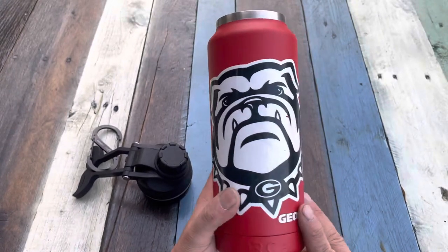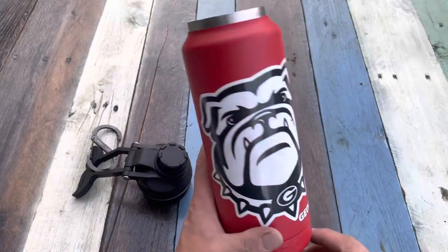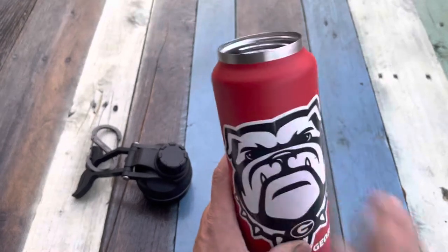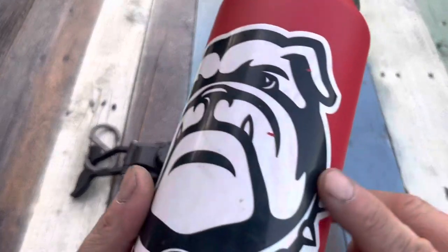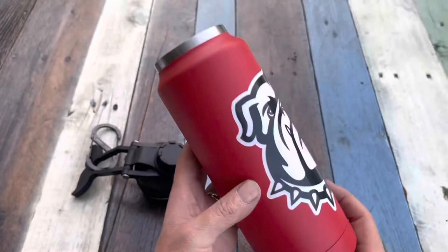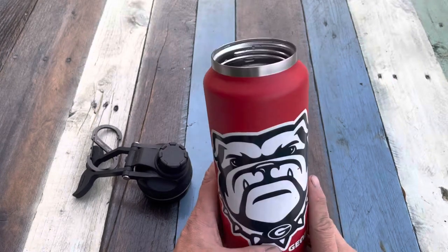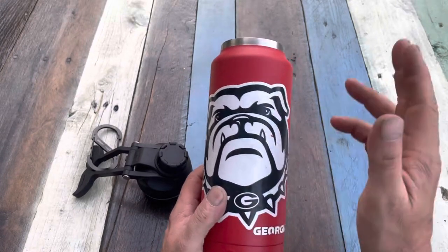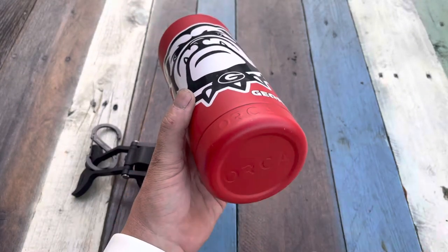The bottle itself is really well done. This is the 34-ounce model of the Hydra, and this one is dedicated to the University of Georgia — go dogs! The first thing I'll tell you about this bottle is it's very, very durable. I was concerned about the finish with the mascot logo, but after a few months of owning it, it's got a couple of little nicks but that's about it. This one is 18-8 stainless steel. It's 11 and a half inches tall by three and a half inches wide with an 11 and a half inch circumference around the bottom.